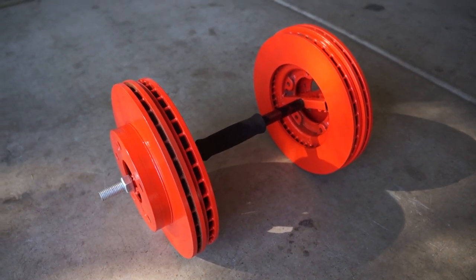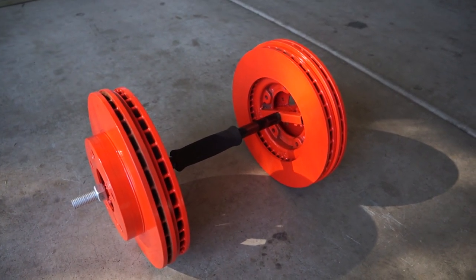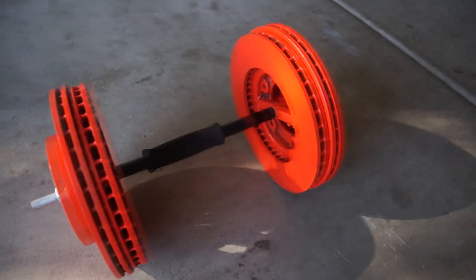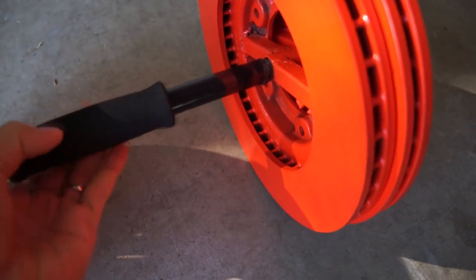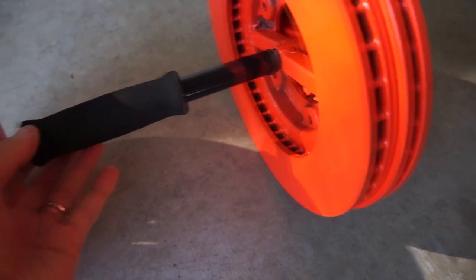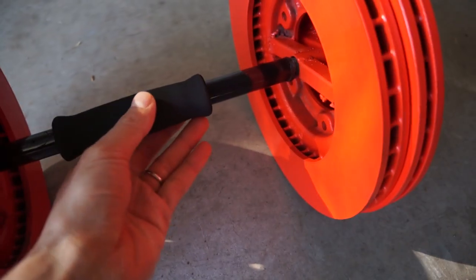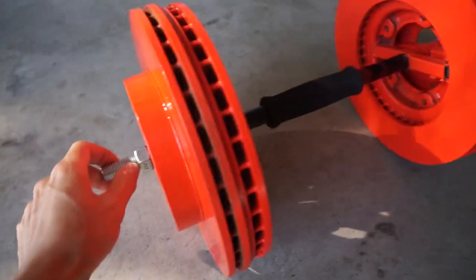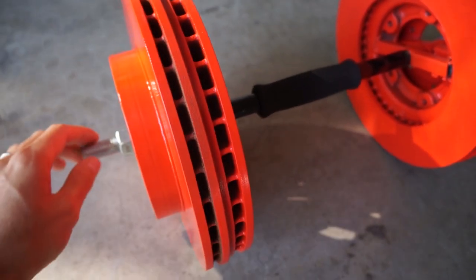Here's the final product, guys. Looks pretty good. I like the bright — Lamborghini orange, I guess. Pretty bright, looks nice. I painted the handle black and I put the rubbery handle on there. I'm going to have to put a little tape in there because this thing is sliding back and forth — it's a little bit bigger than the handle. I think I'm going to cut this down; I made it too long just in case I needed to add another rotor for weight.